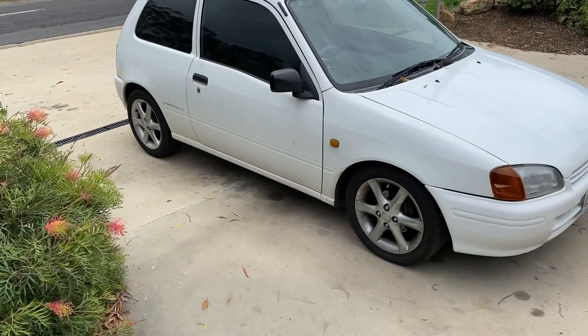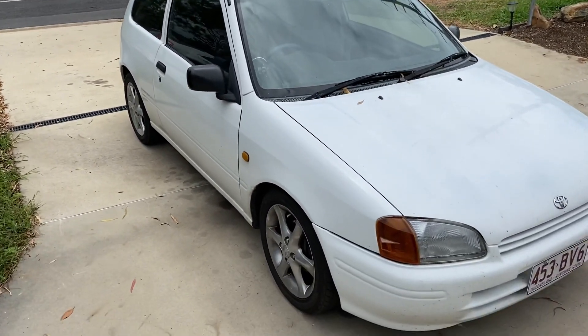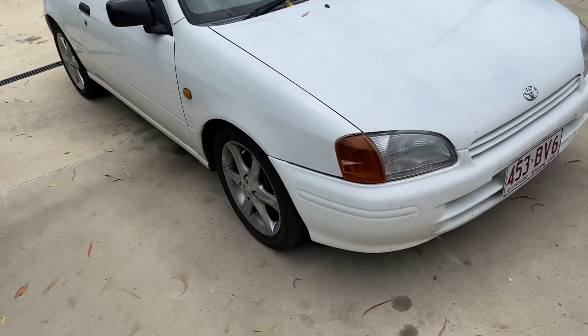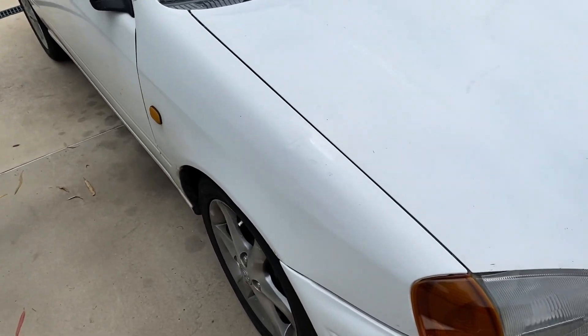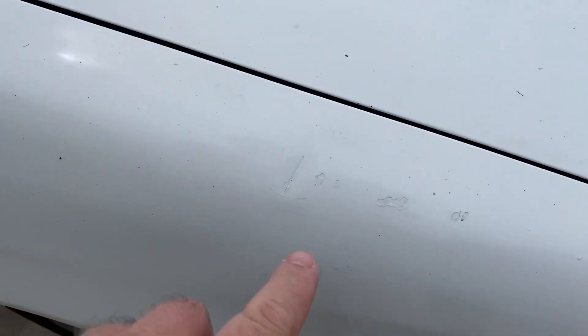All right guys, we're going to do a walk-around on the Starlet. It's a bit windy here today so hopefully there's not too much wind noise picked up by the microphone. The main concerns — well, it's not really a concern — it's just all the little niggly things that are wrong with the car. The paint's just chalky, you can see those dents and scratches there.